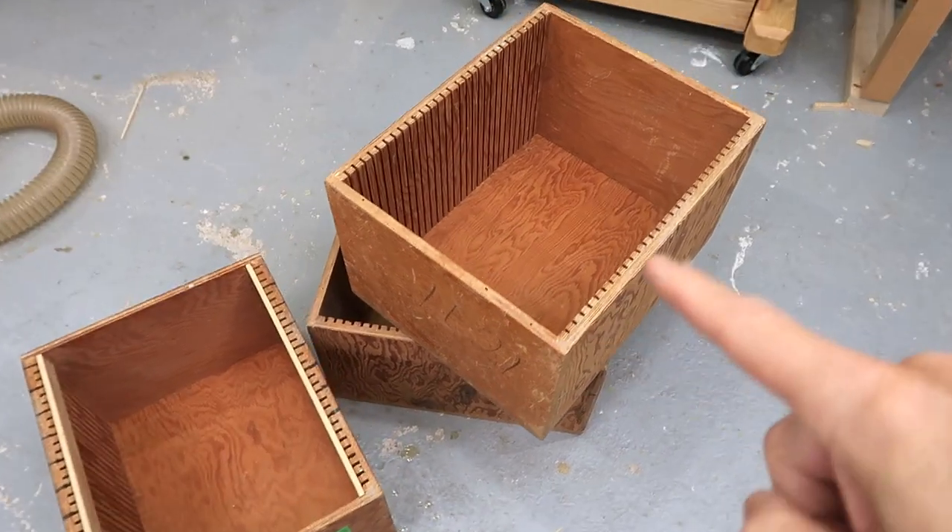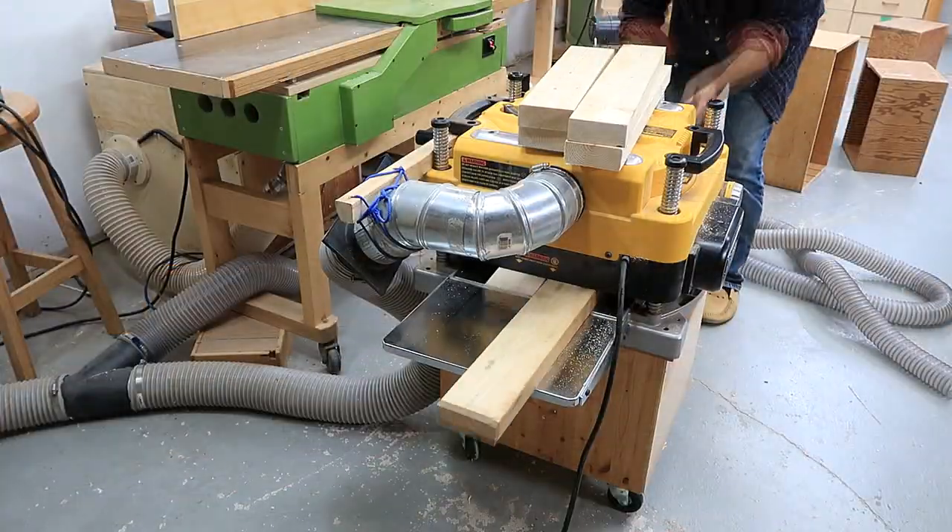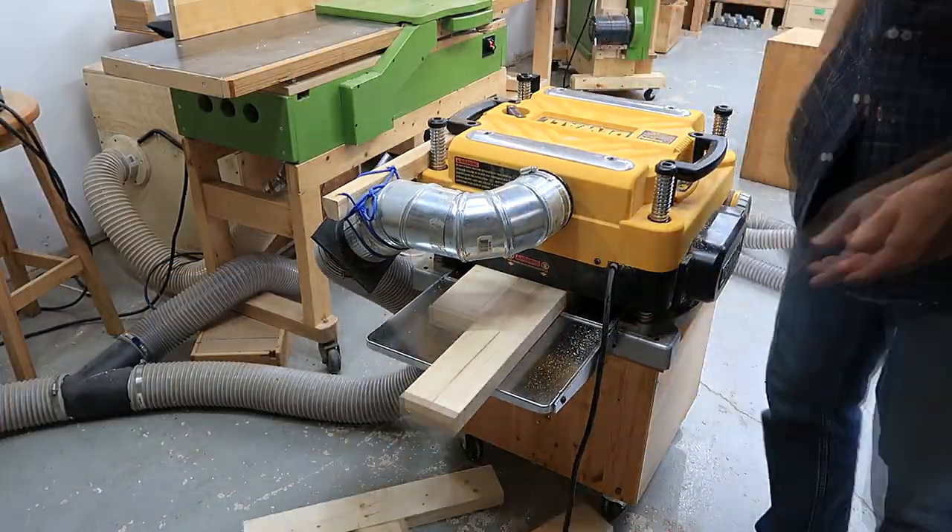The weakness of these ones is around the top, so the new ones will have a frame around there. I started with some pieces of 2x4 and squared them up on the jointer and planed them to the same thickness.